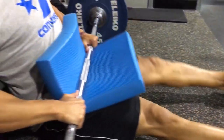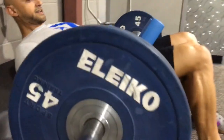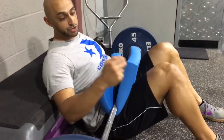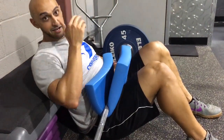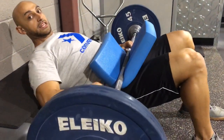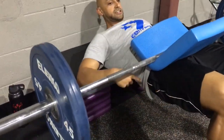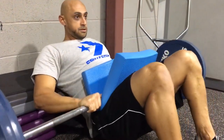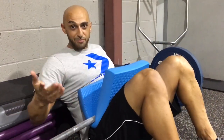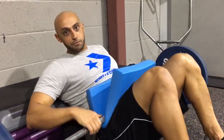Once I do that the barbell raises. Now I'm gonna wiggle my way back. The checkpoints when you do this are your knees, hips, and shoulders — you want those all in line. A lot of people end up short when they do glute bridges. Squeeze your glutes — that's the primary focus of this exercise. Squeeze your glutes at the top and that will also help give you that extra push so your knees, hips, and shoulders are aligned.